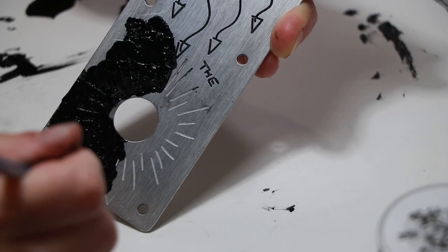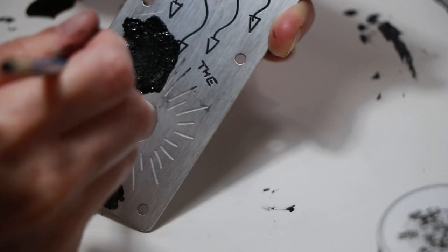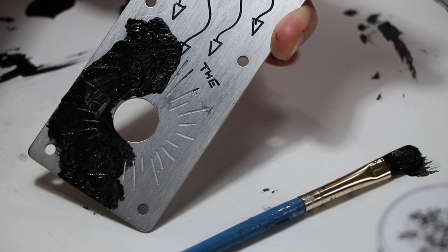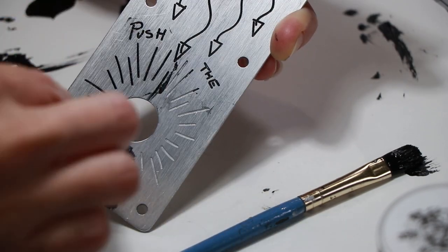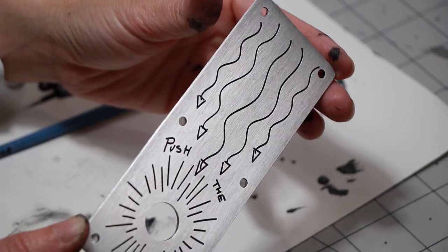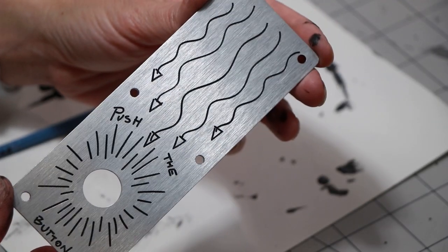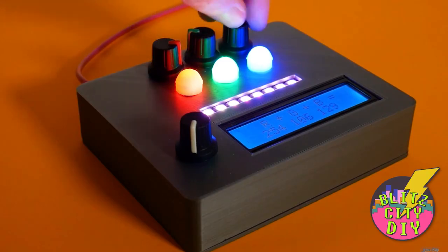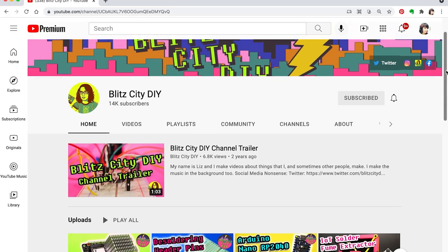I love the look of the aluminum, but I wanted the design to pop more. So after cleaning off the dust and chips, I brushed black acrylic paint into all the engraved grooves. I pushed the paint deep into the grooves and then quickly wiped it off the surface, and this really brought out the design nicely. I made two of these panels and sent one off to my friend Liz over at Blitz City DIY. Head over to Liz's channel to learn about the electronics and coding portion of this project, and definitely subscribe so you don't miss any of her awesome projects.